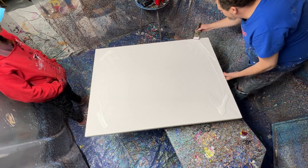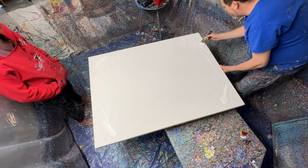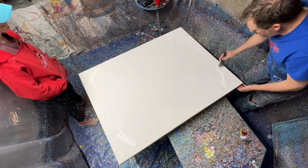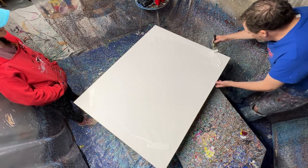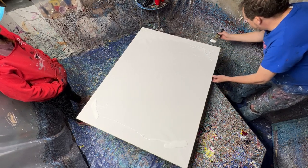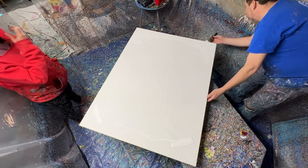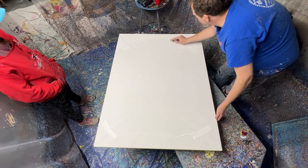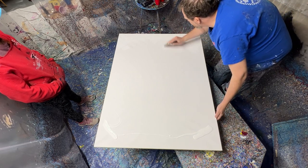The reason we do this is because we need to have the canvas slippery, or else the paint won't reach the edges. It's okay if it's sloppy — we don't really care. We just need to have it so it flows.